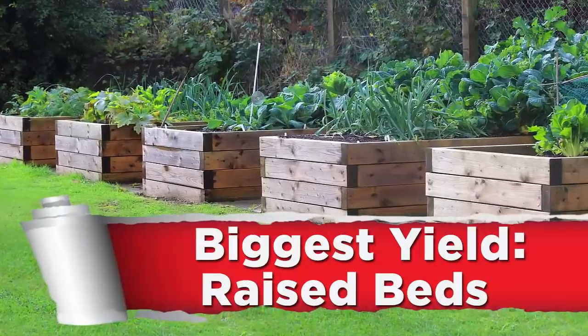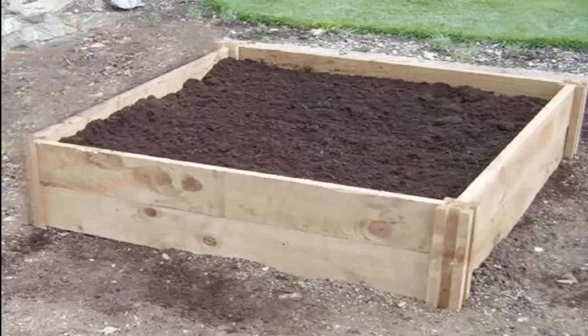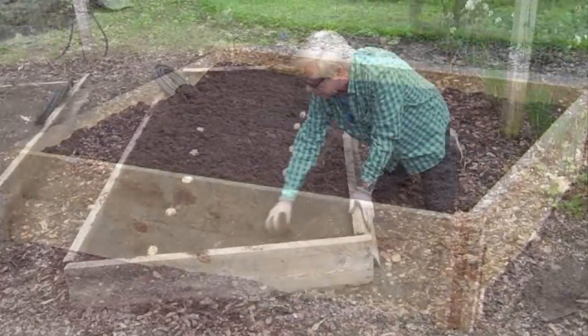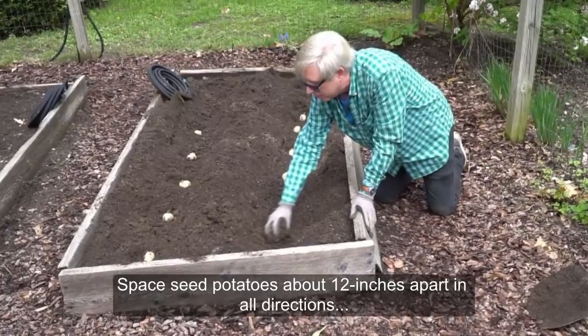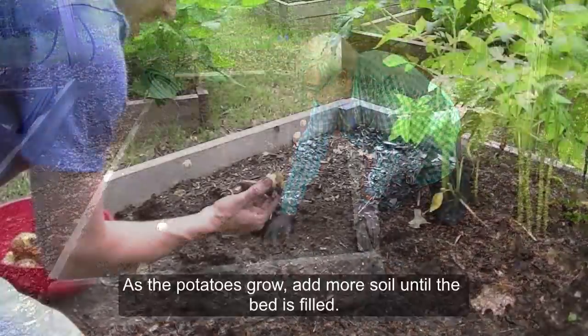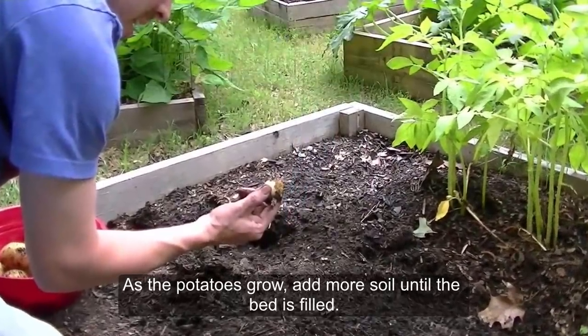Method 3: Biggest Yield — Raised Beds. Loosen the soil in the bottom of a half-filled raised bed. Space seed potatoes about 12 inches apart in all directions and bury them 3 inches deep. As potatoes grow, add more soil until the bed is filled.